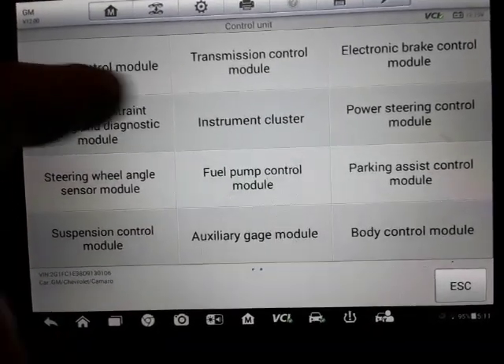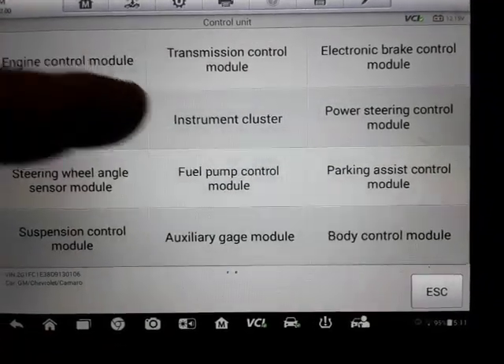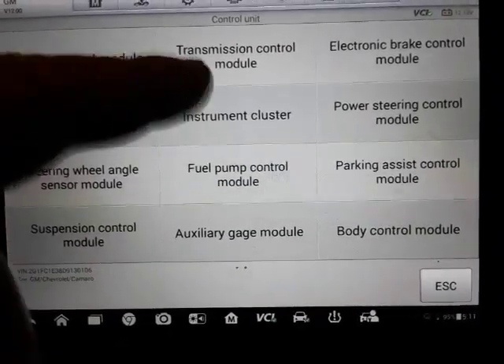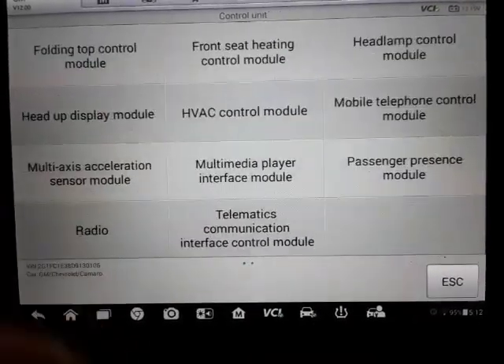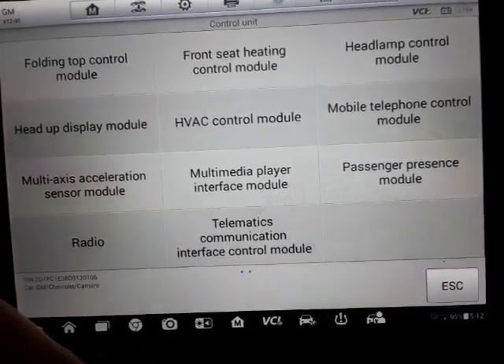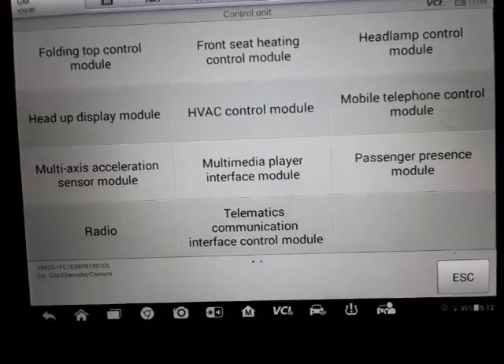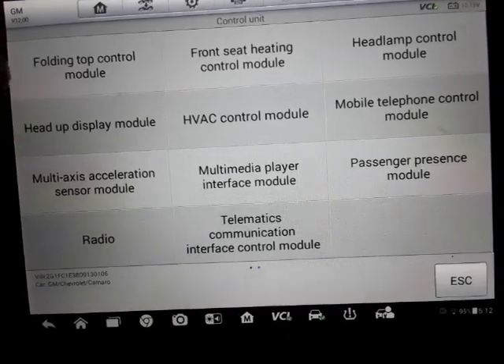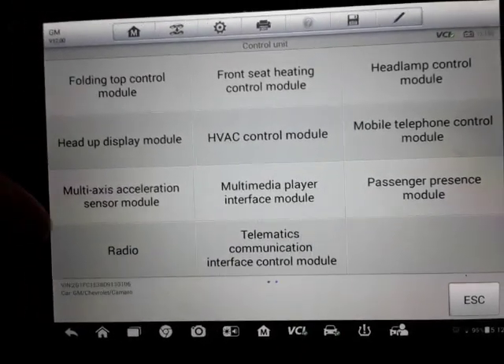Now this is the manual menu. You can go in here and manually select what module you want to check out. There's engine control module, transmission control, and everything else. This isn't a convertible — so you'll probably see a couple modules in here that this car doesn't have, like folding top control module, because it's not a convertible.